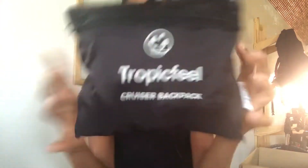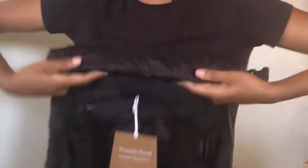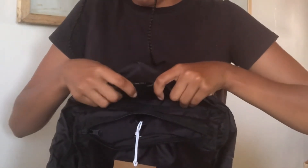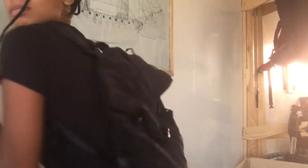We have the Tropic Feel Cruiser Backpack. I'm always bad at folding these bags that fold into themselves — I always break them. It's one of those roll-top bags, which is always cool and funky. It's pretty lightweight; I can see myself going on a day trip with this. It might fit a laptop, but maybe a lighter one, not a huge aluminum one.